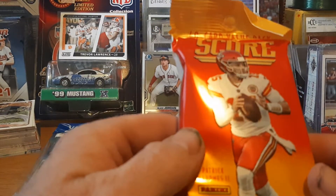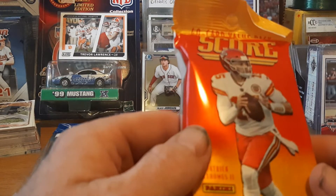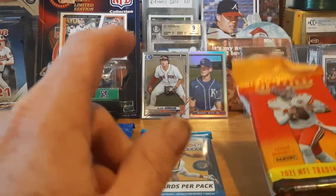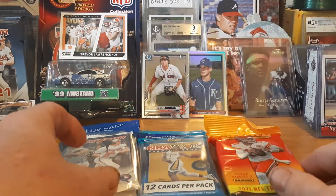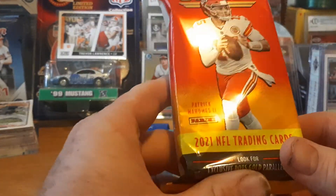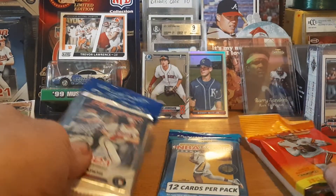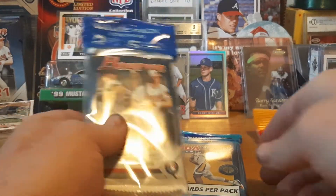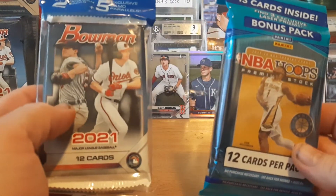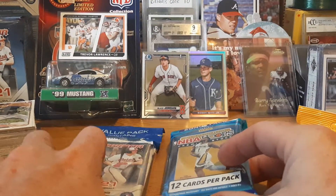I was gonna buy a hobby pack of Score last week at the hobby shop and they wanted 40 bucks for a fat pack of hobby — 40 cards, 40 bucks — that's a big no. I actually got this one for about five ninety-seven, and the others were around 15 dollars each.